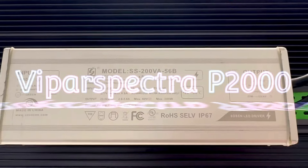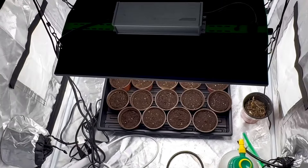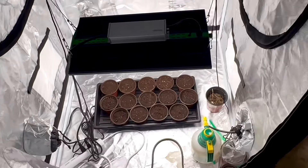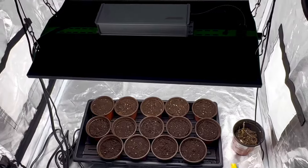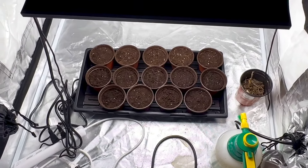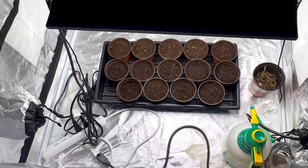The light fixture I am using — right there — is the Vipar Spectra, three by three grow tent. It's very warm in here. The light is about, I'd say, maybe two feet from the seed starting mix and the seeds.